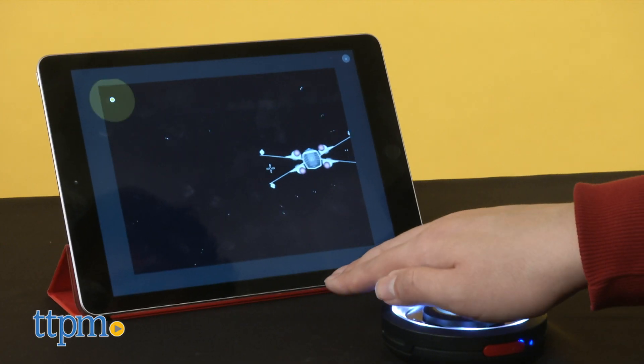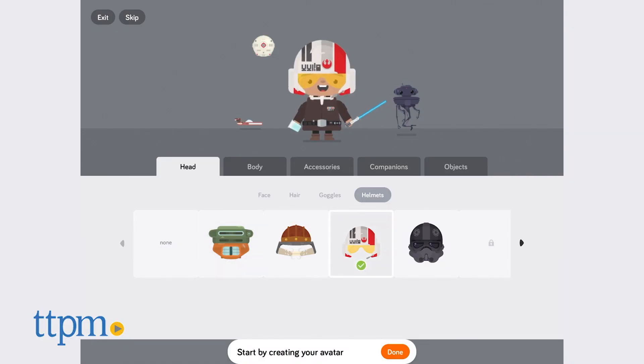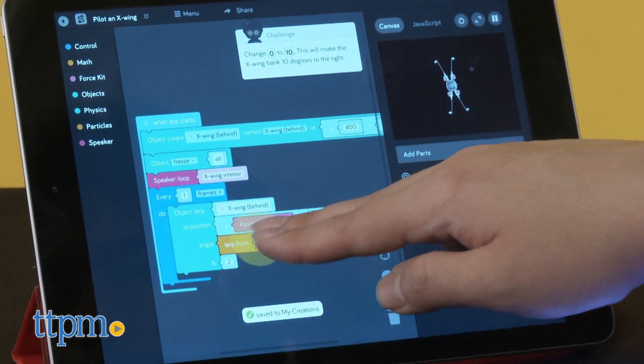The app is simple and straightforward to use and provides a wealth of activities and options. Between building an avatar to use in the Canoe Star Wars galaxy and not just sharing one's own but also utilizing the creations of others, there's plenty to do here.